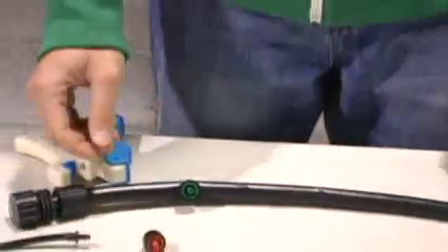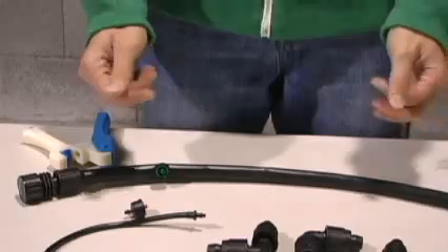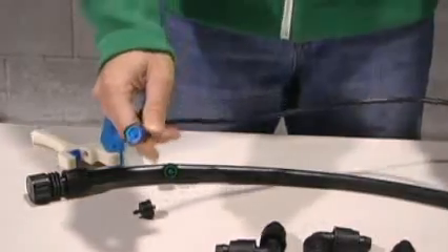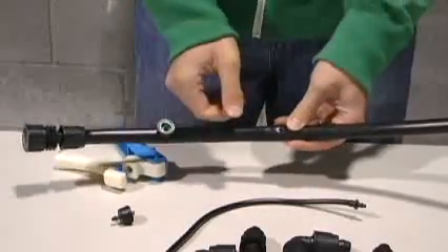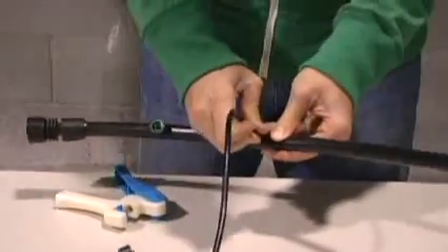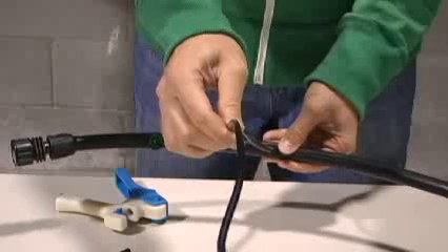Or if you have areas that are quite a ways away from your half inch system, you can run quarter inch tubing with a button dripper attached. You're going to do the same thing to connect it — take your pro punch, snap a quarter inch hole, then take your quarter inch adapter for the tubing and pop it right in. Then you can run your quarter inch tubing to the plant.